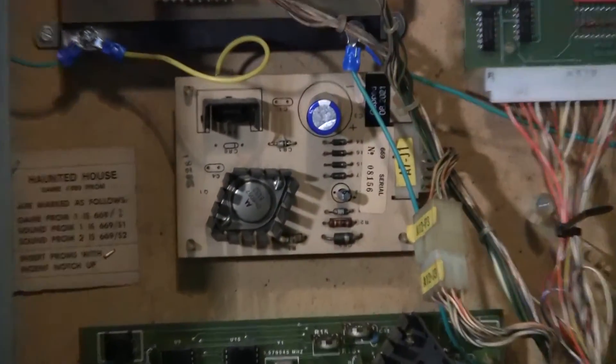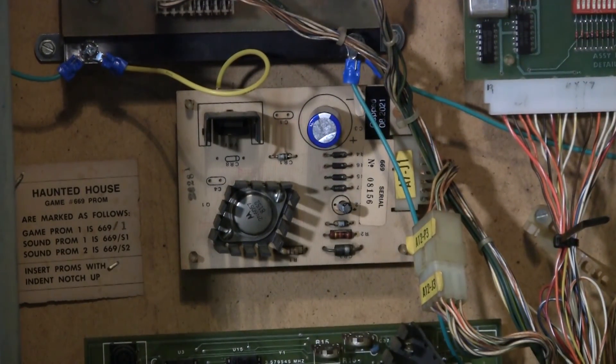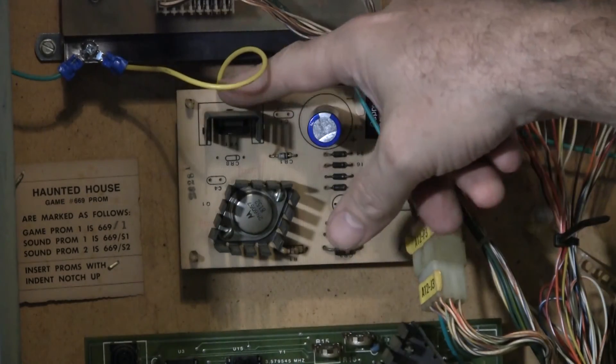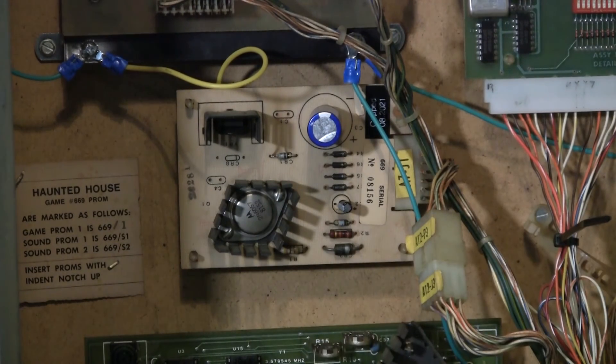Then over here to the sound power supply board. The tie-in goes from here to there — this yellow wire. Basically there's a large trace around the perimeter on the underside of the board. It's very easy to see; that's the main ground. You just scrape off a little part, solder to that, and then tie it in.